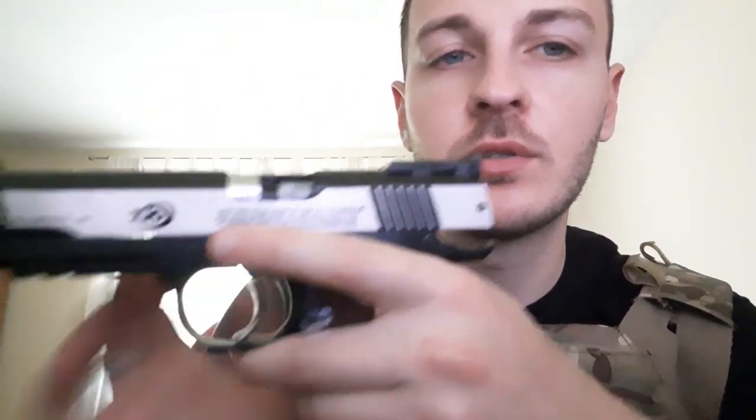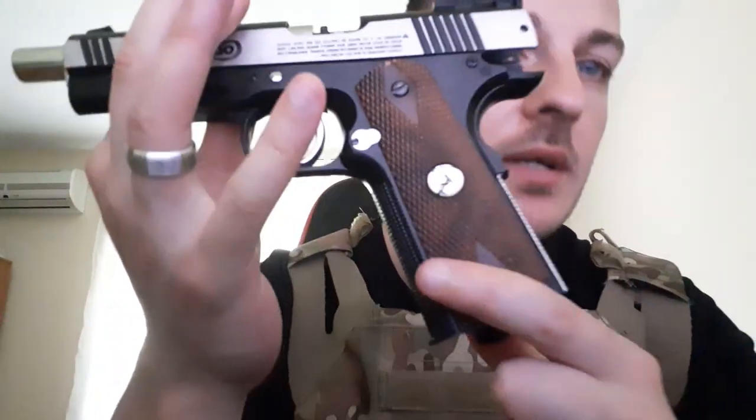I was infatuated with the trigger — if you pull the slide back you get a lighter trigger pull in single action. I toyed around with that a lot when it wasn't actually firing, so I dry-fired it every single day for a pretty long time before it broke. Keep that in mind.